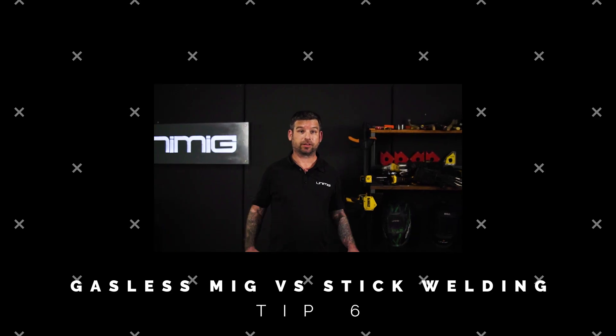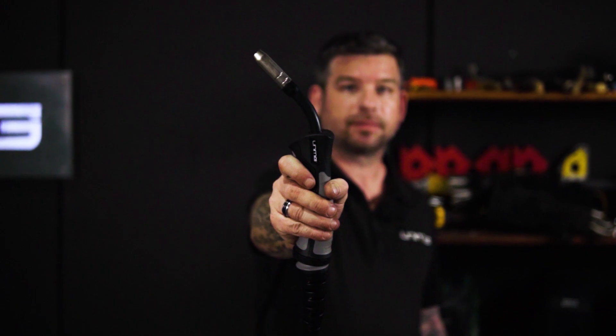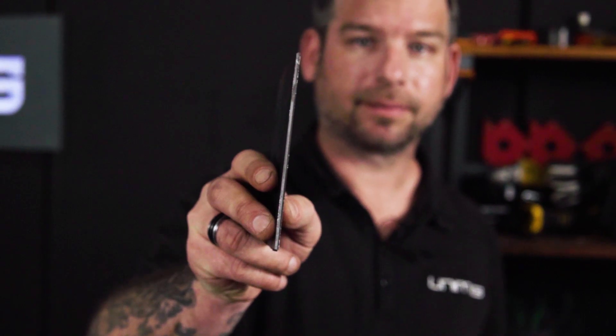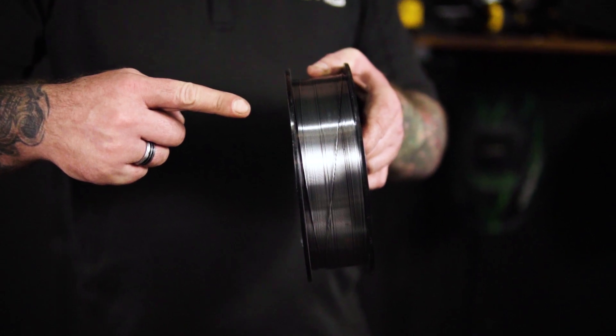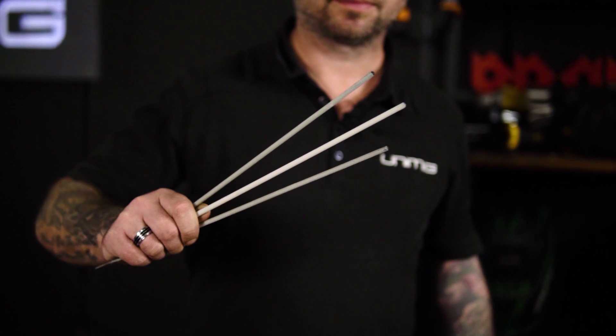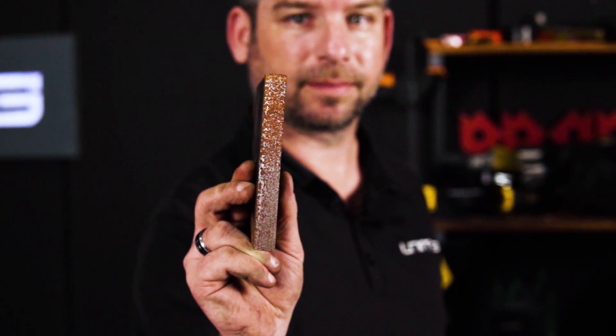Now we're going to compare gasless MIG welding versus stick welding, and what applications you'd use each process for. Gasless MIG welding is perfect for both thin and thick sections, and it's faster than stick welding as it is semi-automated. However, it has a more expensive setup cost and more variables that can potentially cause downtime if not set up correctly. With stick welding, this process has a relatively inexpensive setup cost and is less sensitive to harsh surfaces such as rust. It is, however, a slower process and is limited to thicker materials.